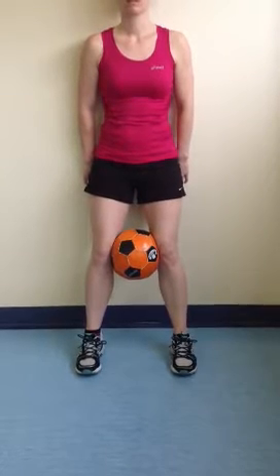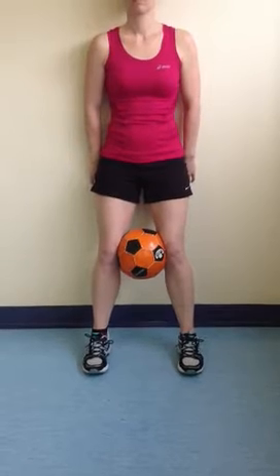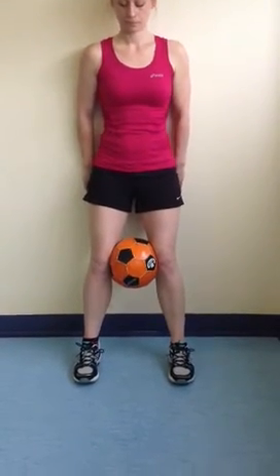This is an exercise predominantly used for anterior knee pain. It's called wall squat with a ball between your knees. You stand with your back up against the wall and a football or some other similar-sized ball between your knees, with your feet shoulder-width apart.